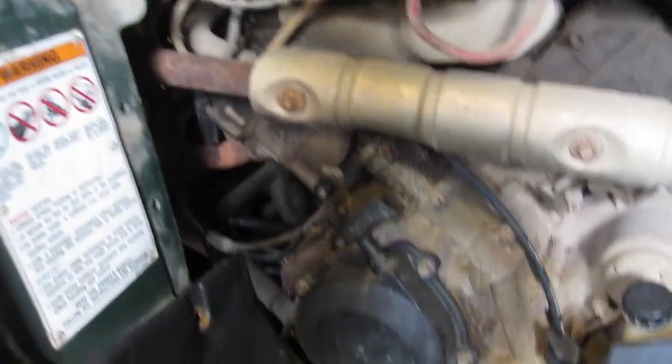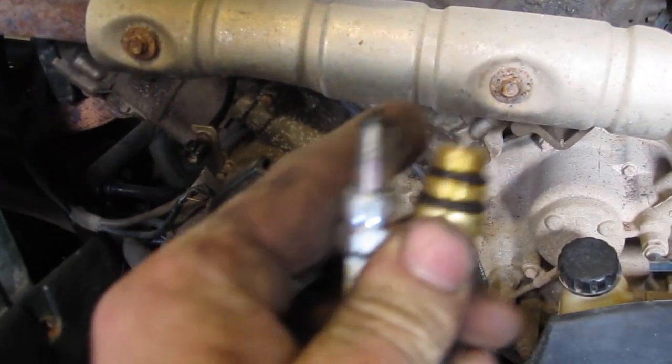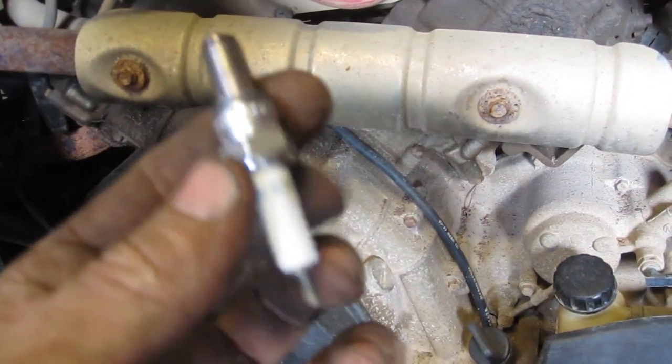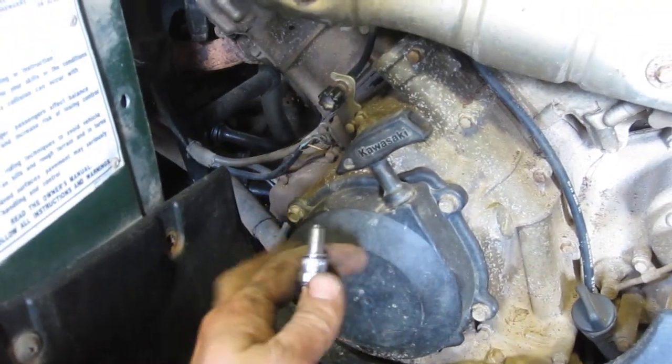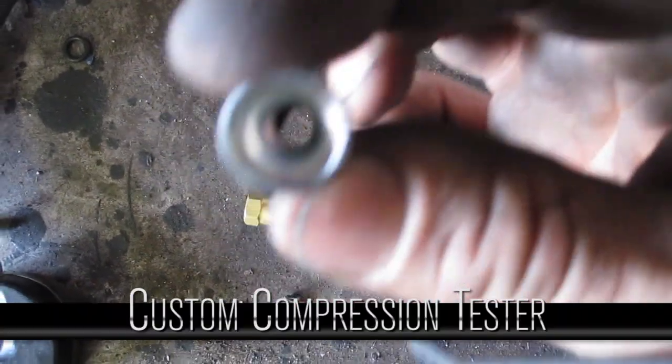I'm gonna pull the engine out regardless because it's been sitting and this is the oil that's laying underneath it. It still runs, I think — just seals are leaking and sloppy. So we're gonna put some new seals in it and start with a compression test. I've got a compression tester but the spark plug is a lot smaller than the compression tester fitting, so I'm just gonna take an old spark plug and knock out the ceramic piece and make it fit my compression tester. I want to make sure it's a compression issue and not fuel before we get too deep.